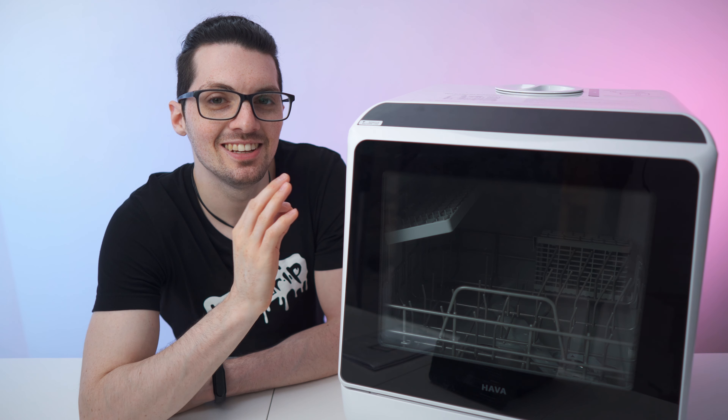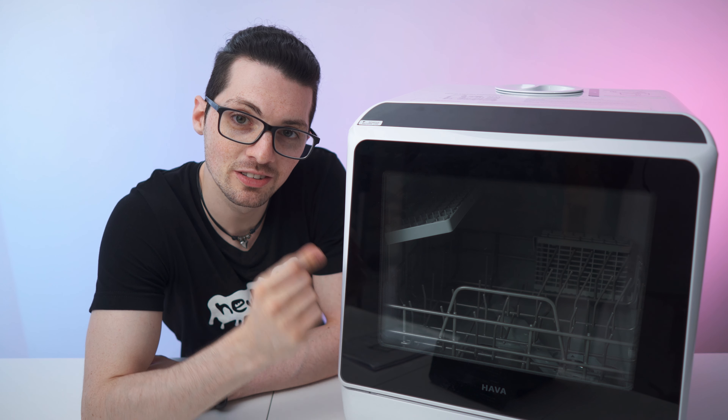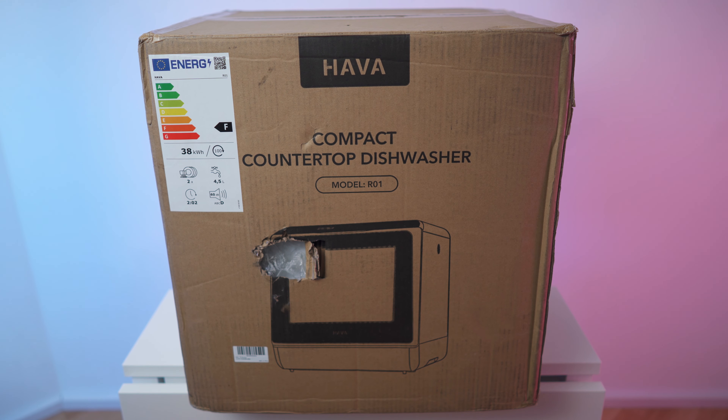Got the new drip from Hava - this amazing looking compact countertop dishwasher, this is the R01. Let's check it out. This is the box right here, that's the front side - it's a compact countertop dishwasher, the R01 by Hava.